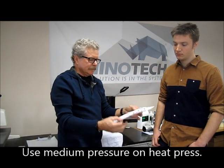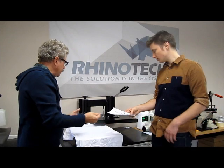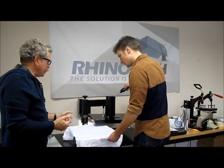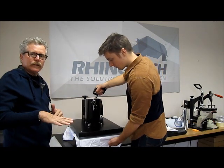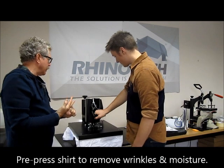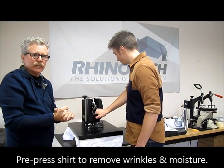We've printed it with our Okidata and we're going to position this on our shirt like we do in most cases. First we do a quick press to get any wrinkles out and get the moisture out of the shirt — about eight to ten seconds. That's all that's necessary.